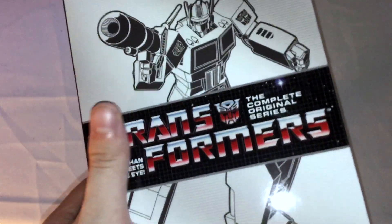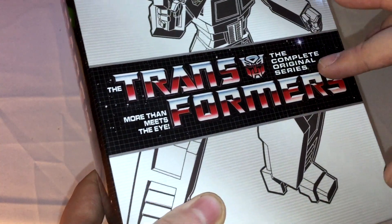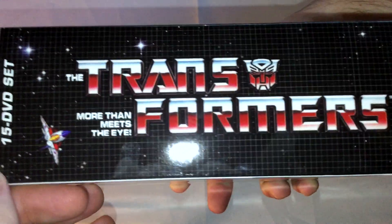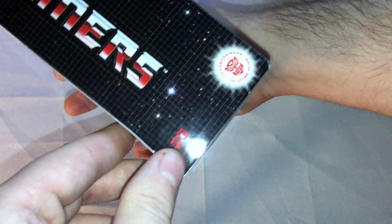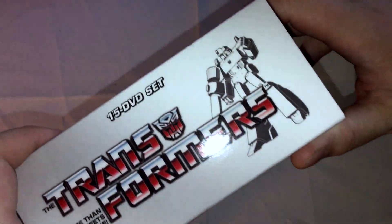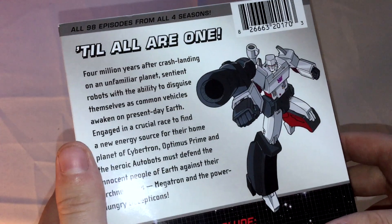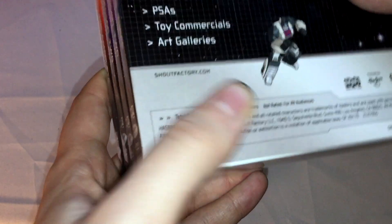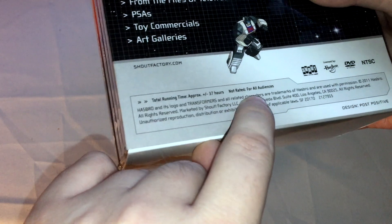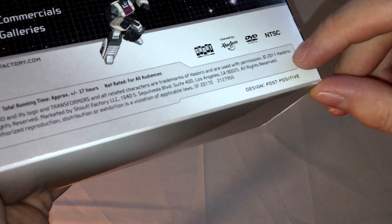So here we go with the front. You got this little cardboard box around it. You got Optimus Prime right there, the Transformers logo, 'Complete Original Series,' 'More Than Meets the Eye' on the spine, 15 DVDs. The back has all 98 episodes from all four seasons, a description of the series, bonus features including retrospective featurettes, 'From the Files of Teletran 2,' PSAs, toy commercials, and an art gallery. Total runtime approximately 37 hours.